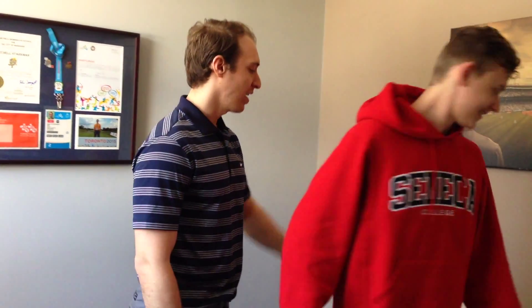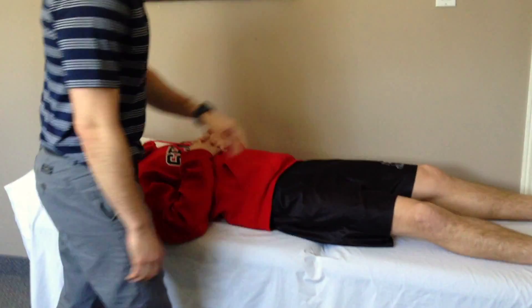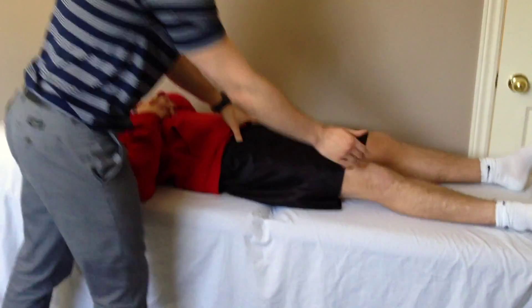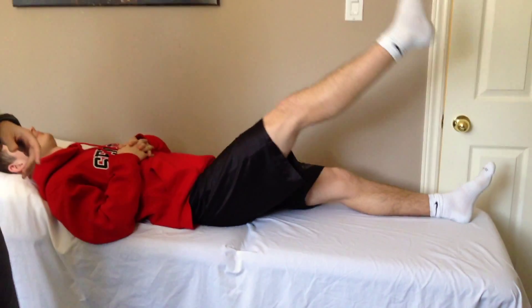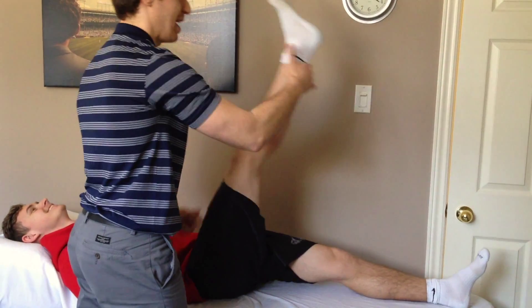We're going to get Jeremy here on his back. We call this an active straight leg raise type movement. First thing you're going to do is lay down on your back and then keeping your leg straight, move it up as far as you can go. And that's about where Jeremy gets — I can't really pull him much more. It's like a band.